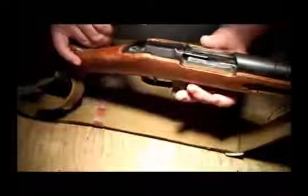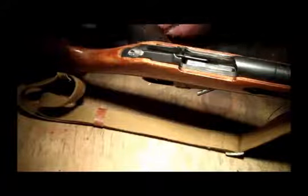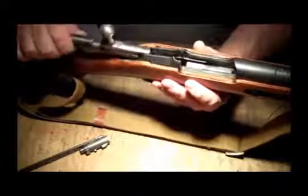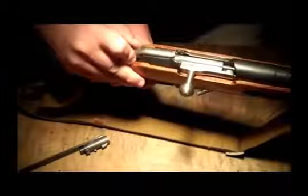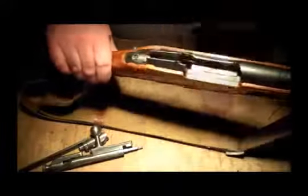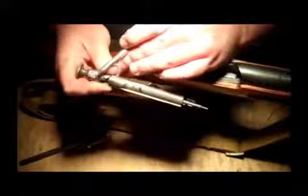Let me see if I can demonstrate that without my rifle falling again. And see, she's cocked. So the problem lies either here or right here.